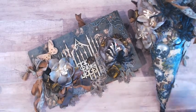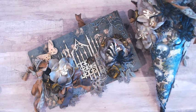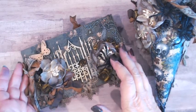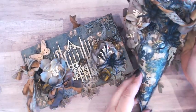Hi everybody! I'm so excited to share with you my design team projects for René Bouquets. I have a shabby grungy mini album and a Tussie Mussie.